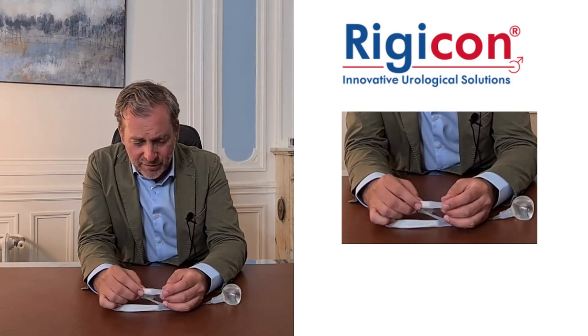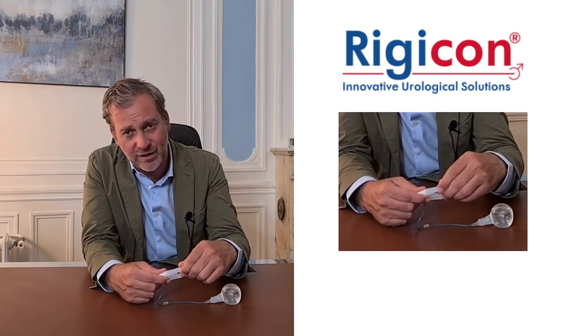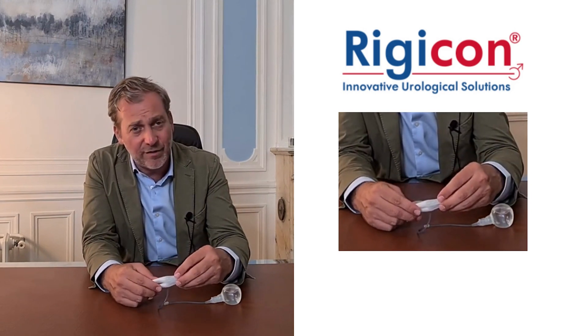Then you have this reinforcement here that we call the fourth layer. This fourth layer protects the device from erosion and quick erosion of the tubings. Then you have the Connect Secure rear tips. Your actual rear tip extender is locked to the cylinder, making it difficult or impossible to lose inside your patient if you have to go for revision surgery and have to remove the cylinders.